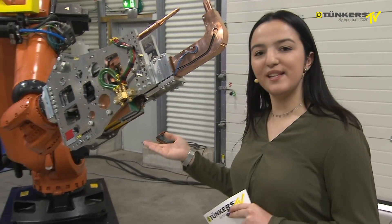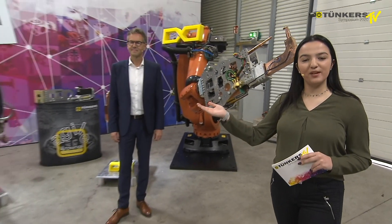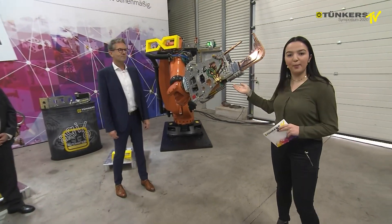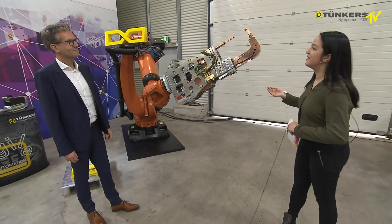Next to me you can see the sales manager Mr. Nagel and the product manager Mr. Seeburger, and they will be presenting the robot welding gun.